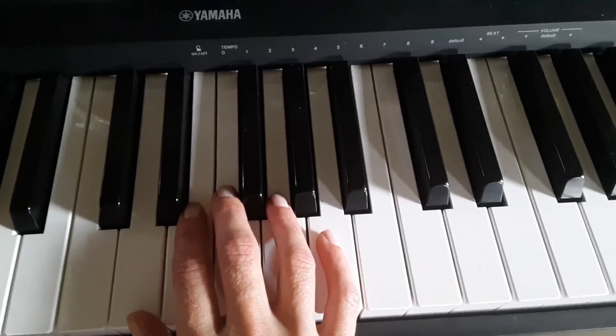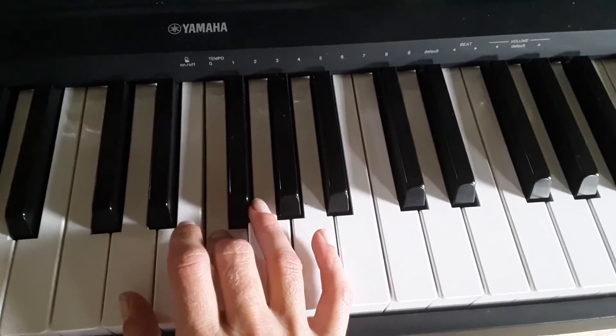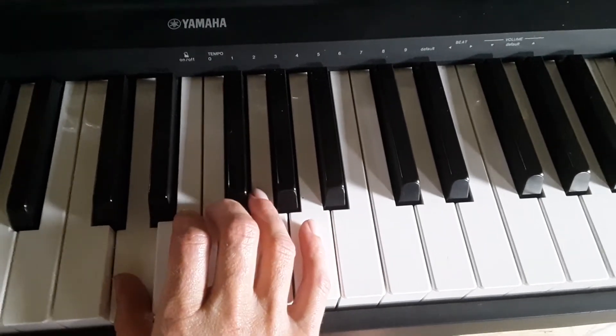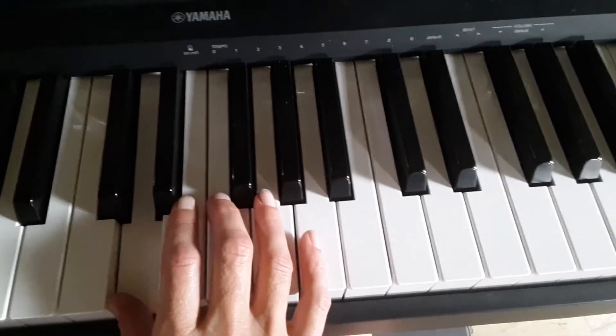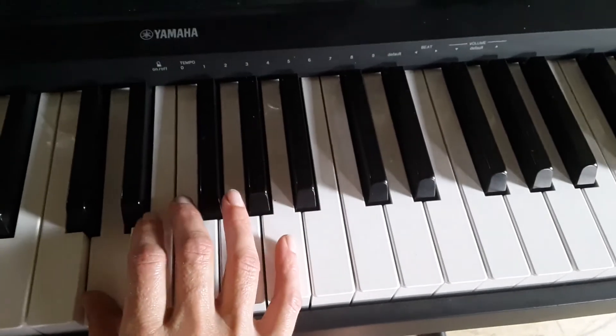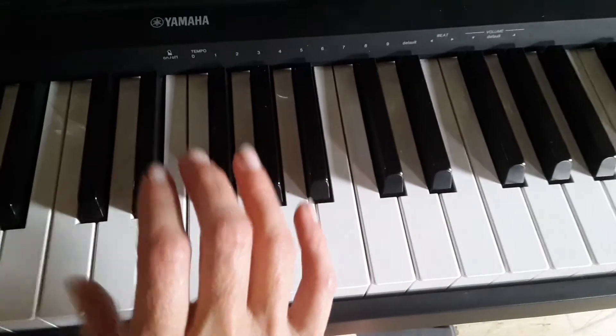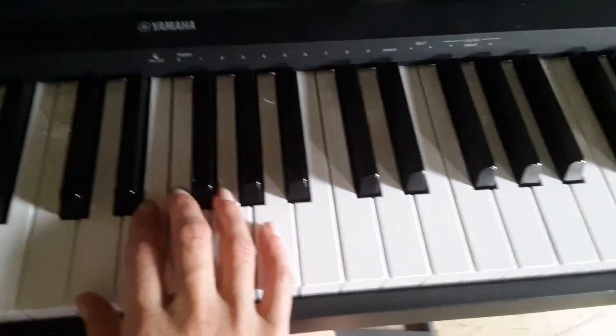The last pattern is La La Do Ti La. La La Do Ti La. That's stamp on the ground now, tramp on the ground now. And then back to the beginning.